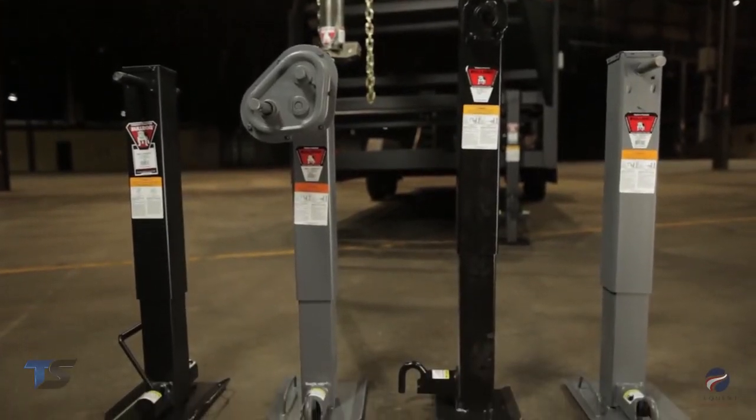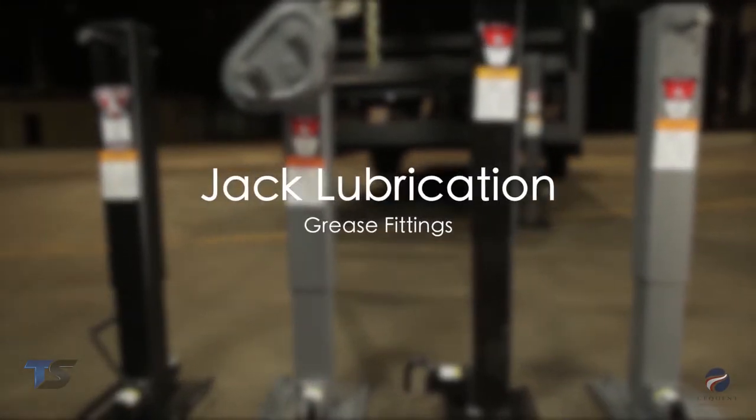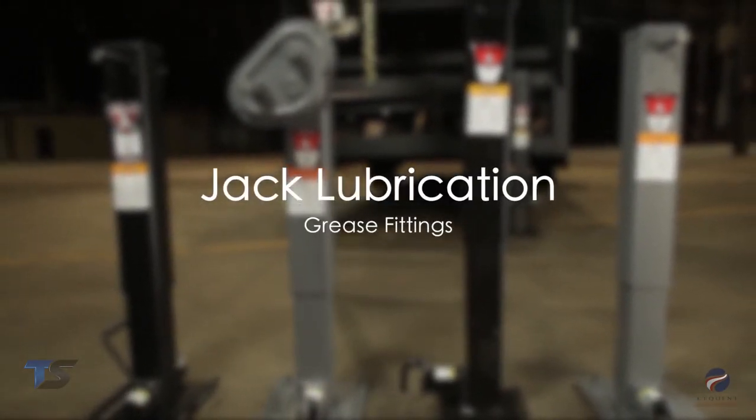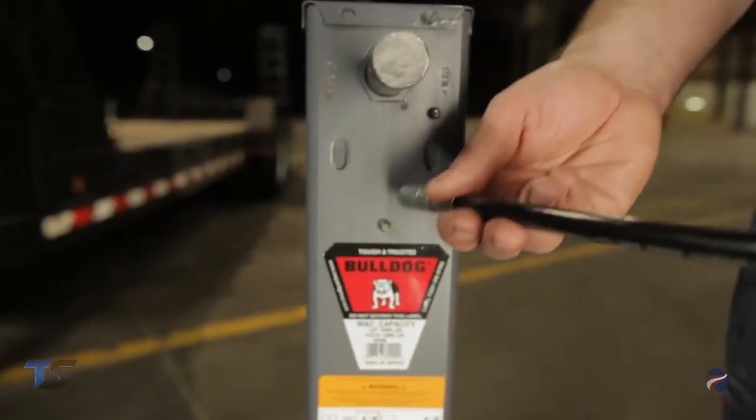Maintenance should be performed on any jack at least once a year. Let's first start with the grease fittings. Apply a small amount of automotive grease with the grease gun at the lubrication points found on the jacks.